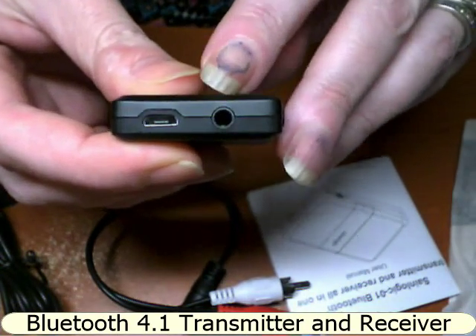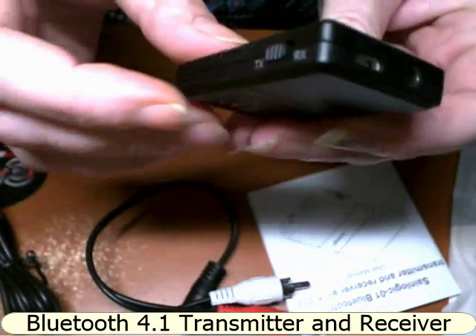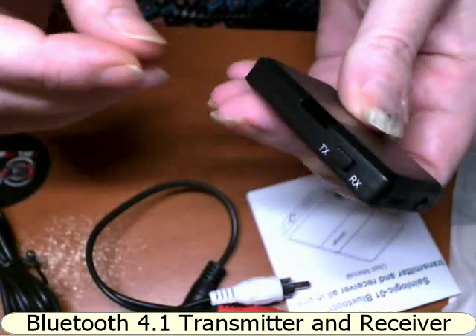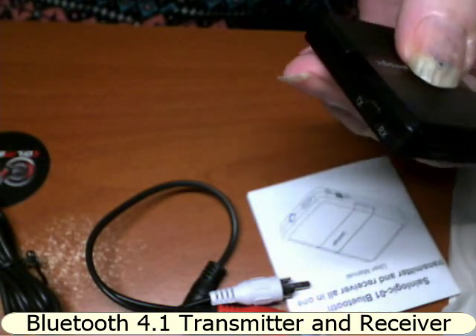You have the 3.5 millimeter jack and then you have the micro USB jack, and on the side you have the TX/RX switch. I'm going to plug my earphones into this.